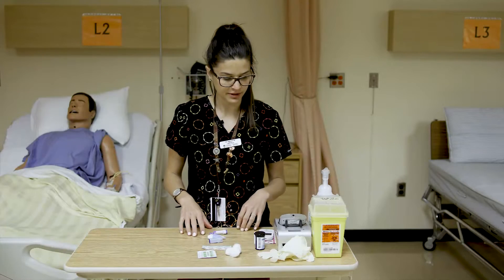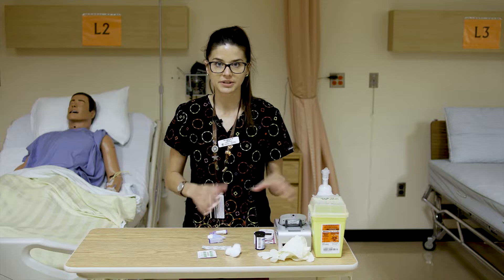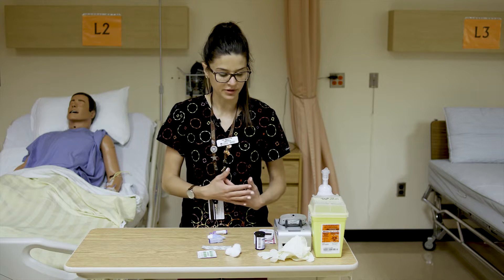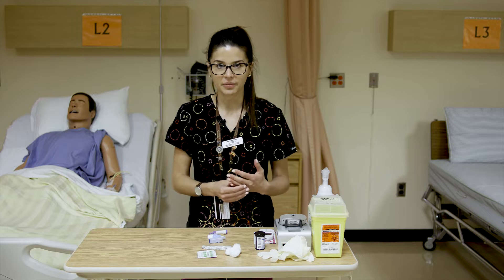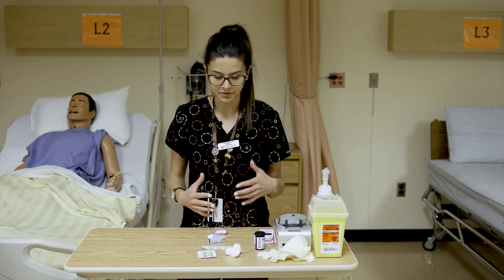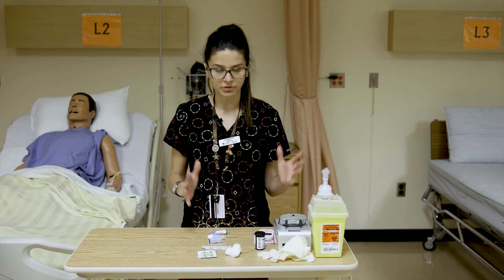In this video we're going to review how to take a blood glucose, or test a blood glucose or blood sugar. You may also hear it referred to as AccuCheck — that's a brand-specific term but it's widely used, kind of like Kleenex. So that's what we're going to go over.